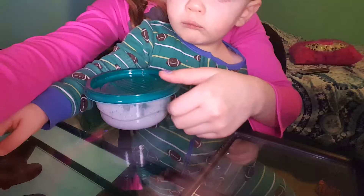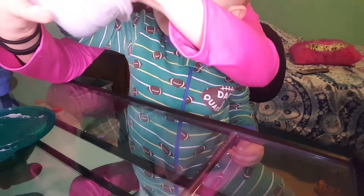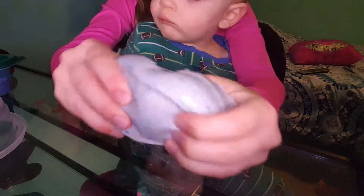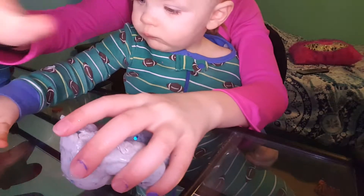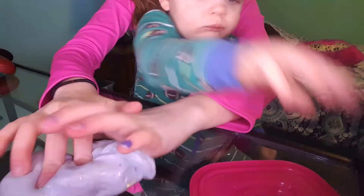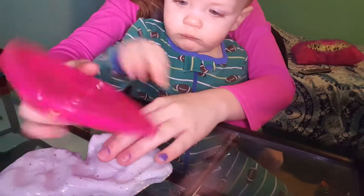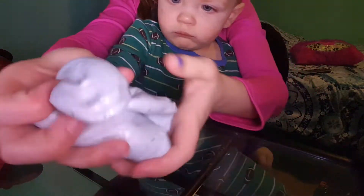He picked this one so I guess we're doing it. I don't really like this one — I didn't make it, it's not good. It's breaky and has a weird texture, it's got too many sparkles. Anyway, the next one is Aquamarine Sparkle. He loves this one too — this is actually my favorite slime that I have.